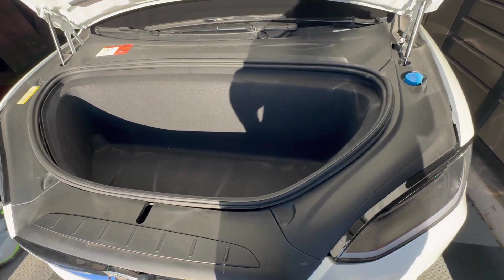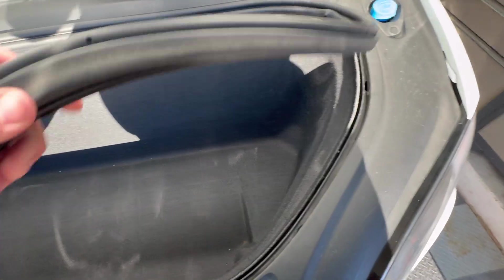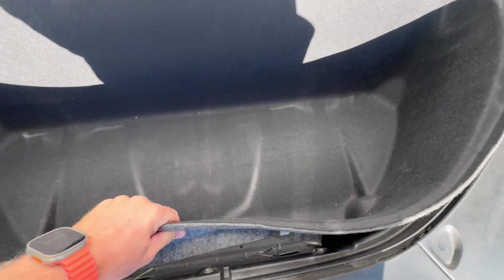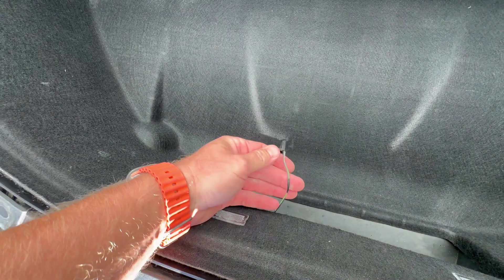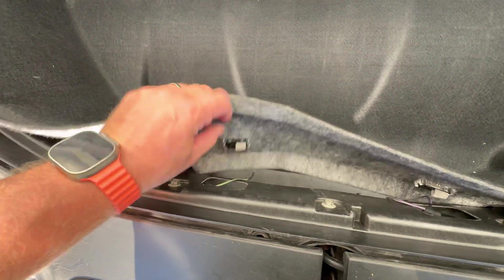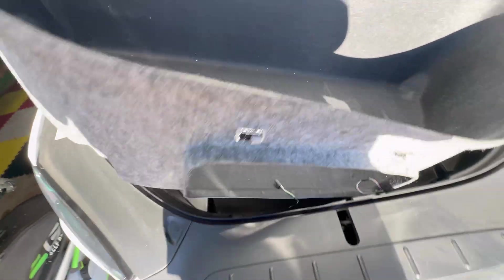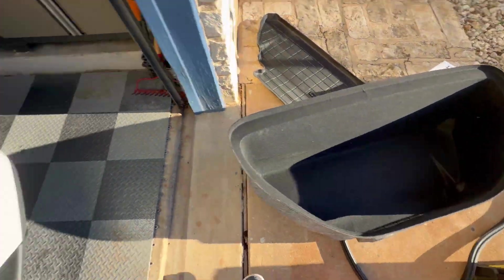The frunk is emptied out. First thing we're going to do is remove this weather stripping — it just peels up pretty easily. Then there's the liner here. There are two clips right here that just kind of push down. You can use your thumb or a little pencil or something like that — they go into these gray clips on the back of the lights. There's two of them. Just undo both of those and then you can remove this whole liner; it should just pop up and come out.